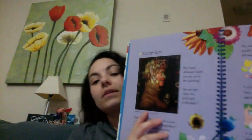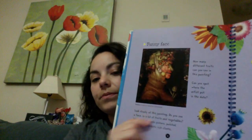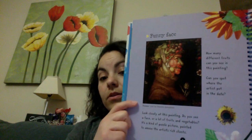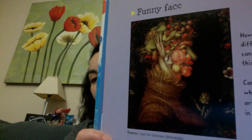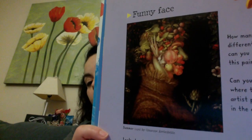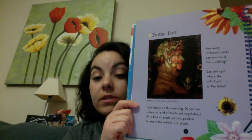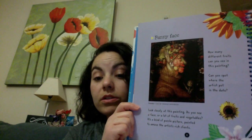So on the inside, the first page we're going to look at is called, at the top — let me see if I can center this for you all — it's called Funny Faces. It says, how many fruits can you see in this painting? Can you spot where the artist put the date? So what fruits and vegetables do you see in there? Can you tell where the artist put the date when they created this artwork? Look closely at the painting. Do you see a face or a lot of fruits and vegetables?